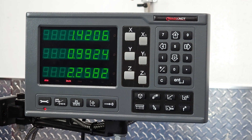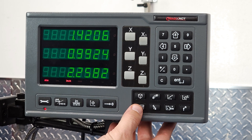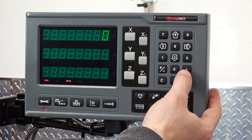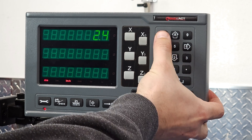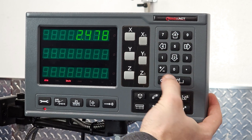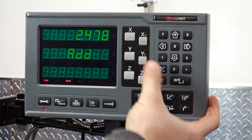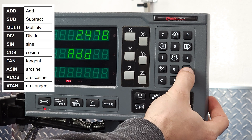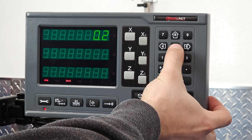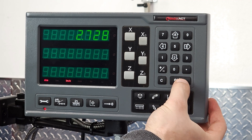The last basic feature we'll cover is the calculator. Let's say you have something at 2.478 inches and you want to add a quarter inch. Once you're in calculator mode, enter the first term, press the Y button to toggle through math functions according to this chart, pressing enter when you get to the one you want, then enter the second term. Press enter again and you get the result.